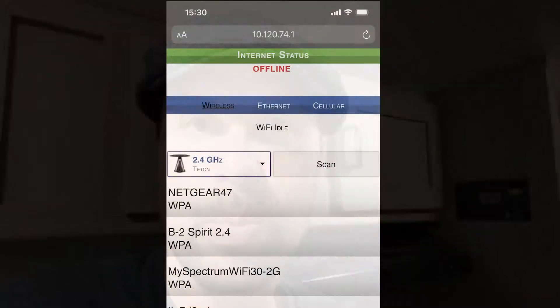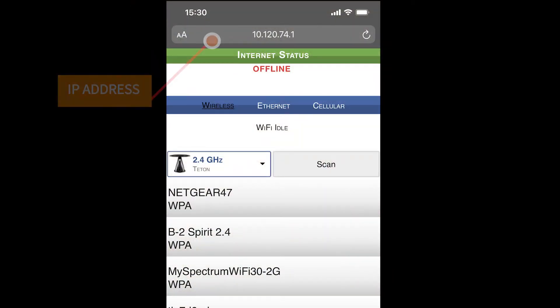Once you've selected that, go on to the next step, which is actually selecting which Wi-Fi the Ranger is going to connect to. Once you've connected to the Ranger on your phone, go to your web browser and using the IP address, connect to the Ranger Manager. That login information was also on the QR code.